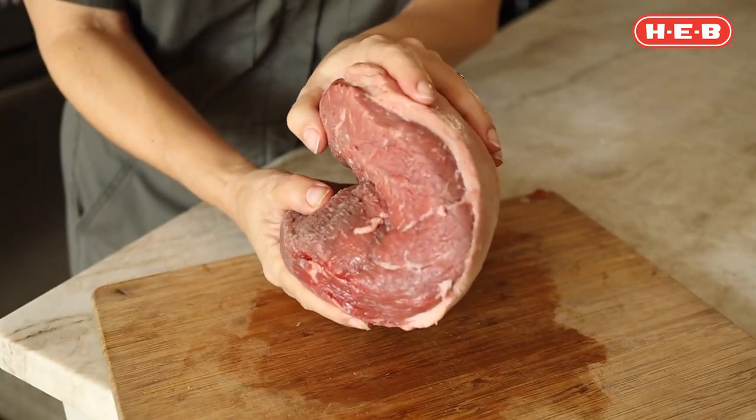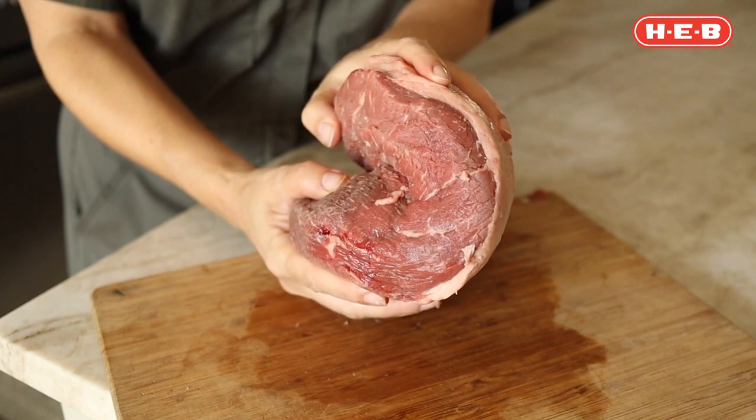You might recognize it from Brazilian steak houses — it's usually folded over into a C shape and placed on large skewers. But most of us aren't set up at home for a big Brazilian rotisserie system, so I'm gonna show you a more practical way to enjoy this cut: picanha steaks. You can actually find picanha steaks at your local HEB, but I'm gonna show you how you can cut them from the whole roast.